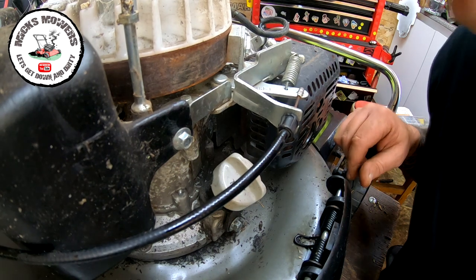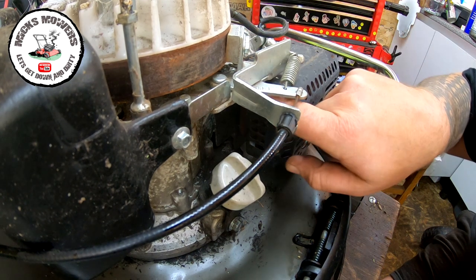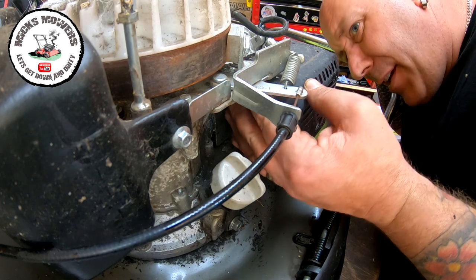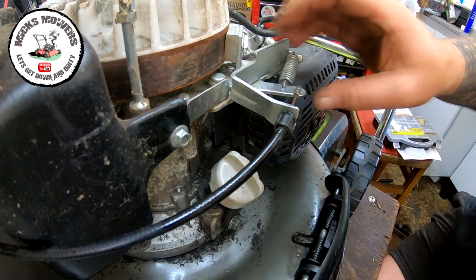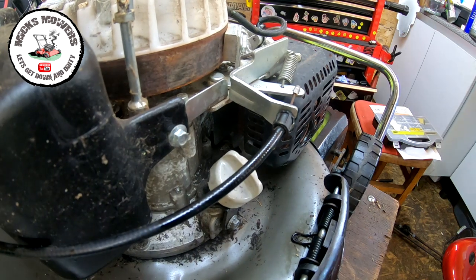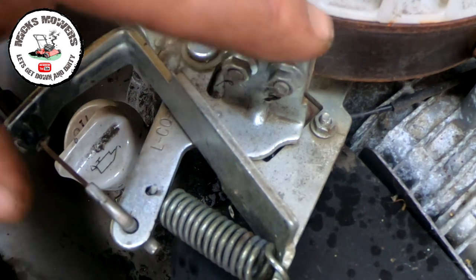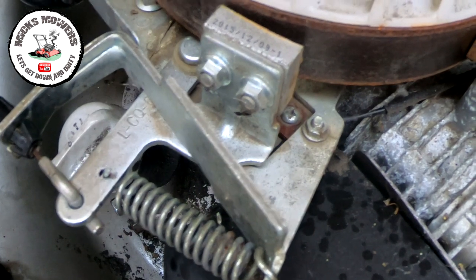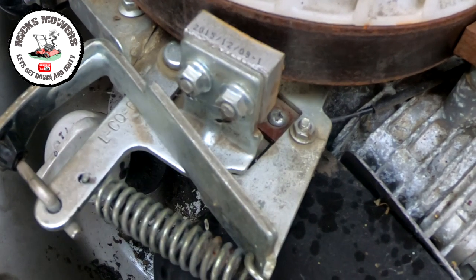The first thing is to understand why this isn't cutting out. There's a dead man's handle switch up underneath here which should short out when the handle is released. My guess is it's not doing it - it should send a little tiny signal. So if I activate the dead man's handle, pull that back and secure it back, I'll try and get you a better view. That's the engine brake there - it's an essential brake and the switch is underneath. By activating the dead man's handle it should pull back the micro switch, which it does.